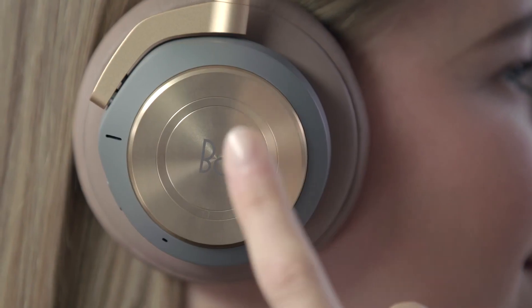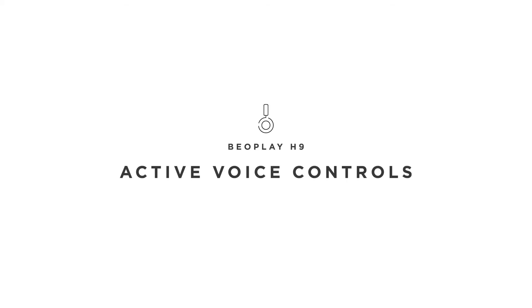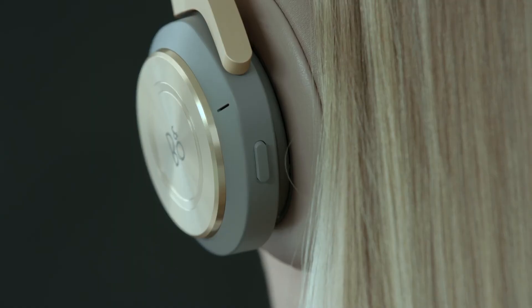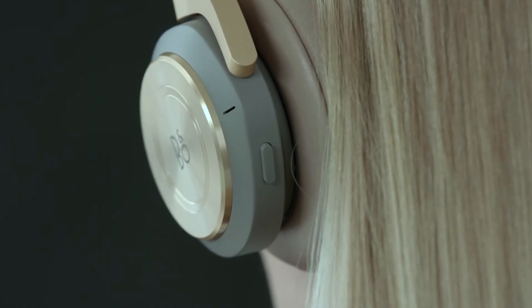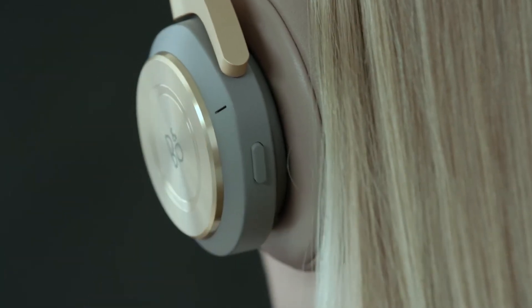Short tap in the center to answer a call. Long press to end a call or reject an incoming call. The dedicated button for active voice controls can connect with the default voice assistant on your mobile device — single press the button to activate it.